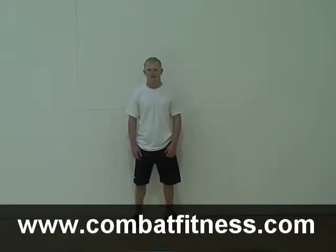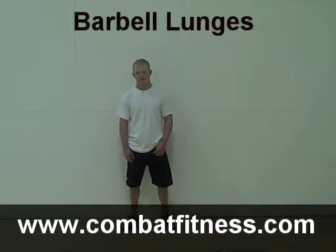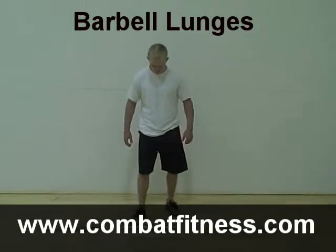This is CombatFitness.com. We're here today with 2008 Olympic alternate in Greco-Roman wrestling, Chaney Haight. Our lift of the day is barbell lunges, and Chaney has a barbell right in front of him.